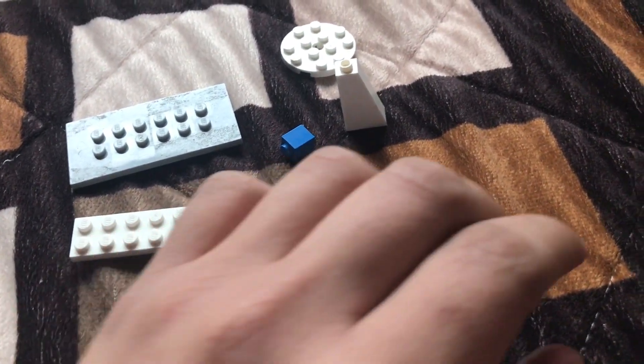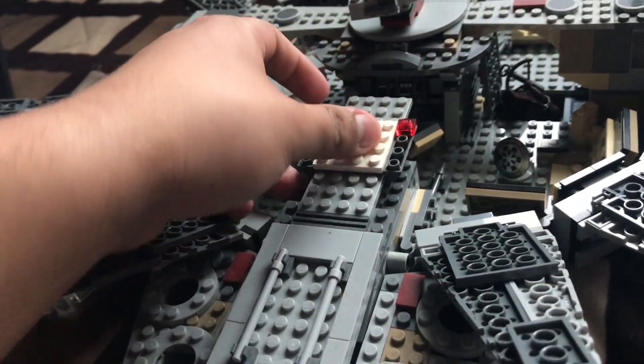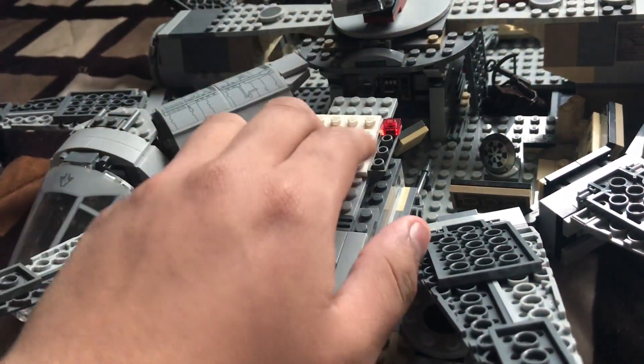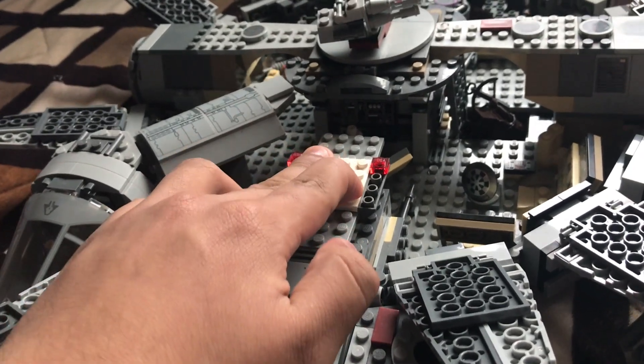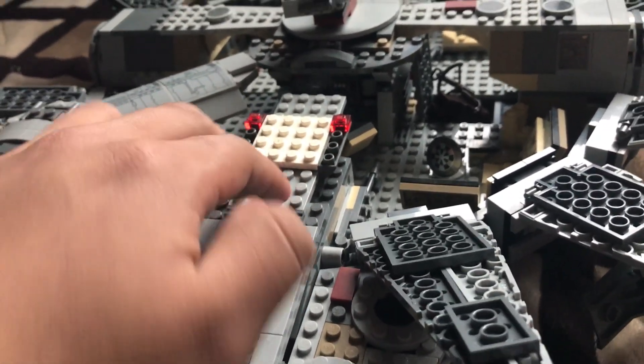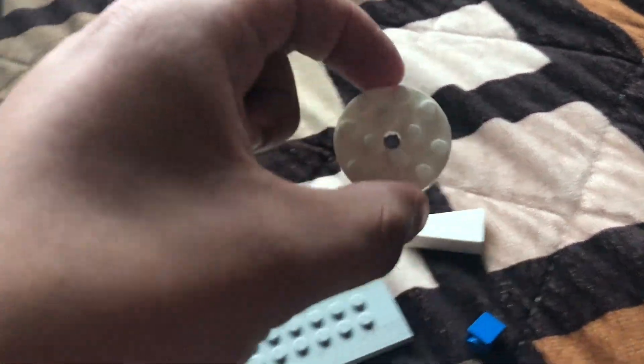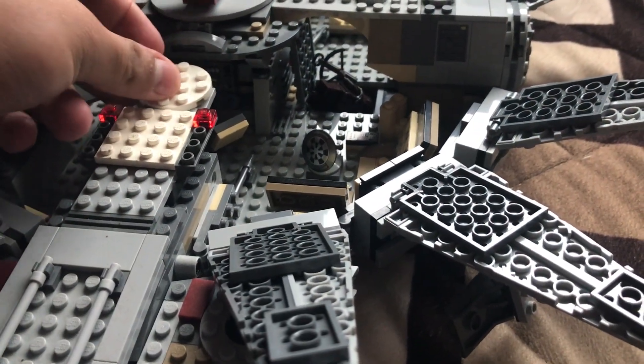Now we're going to take this white piece and put it in the center. If it starts falling apart, don't worry — do not worry under any circumstance. Now take this round white piece and put it at the back over here.